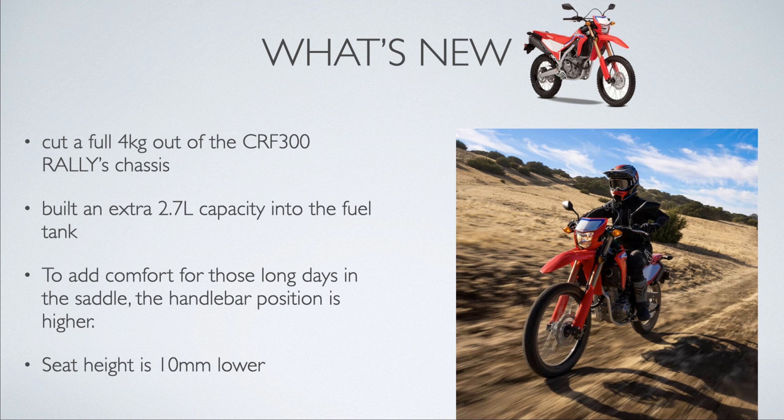Power is less by 4kW. Fuel tank gets a 2.7-litre upgrade. Handlebar position is improved for long rides and off-road comfort. Seat height is lowered by 10mm — that's 1cm lower — giving you more confidence when you sit and put your feet down.